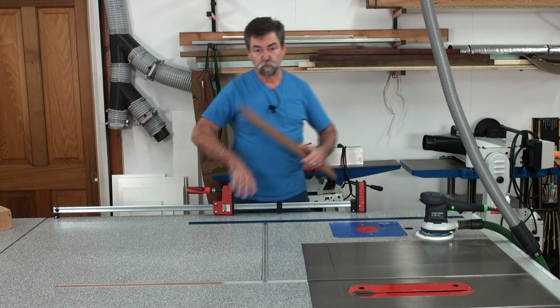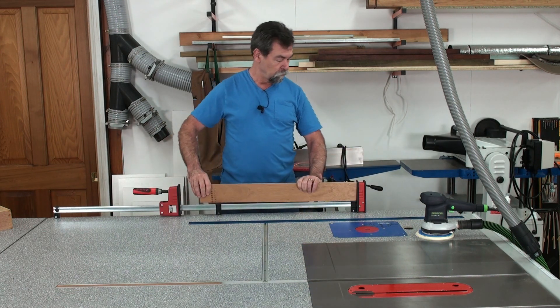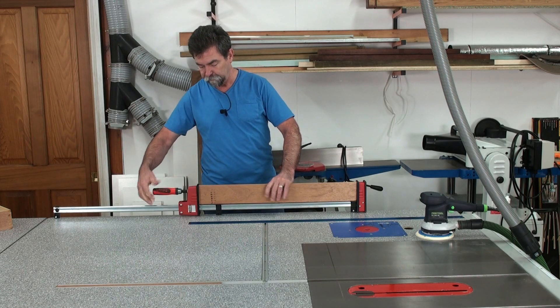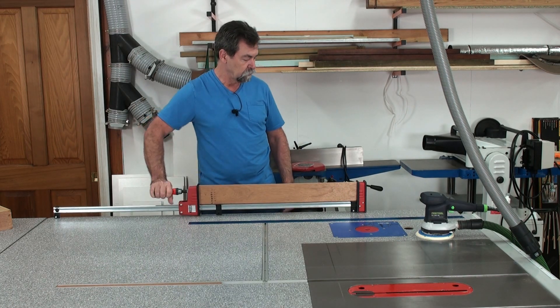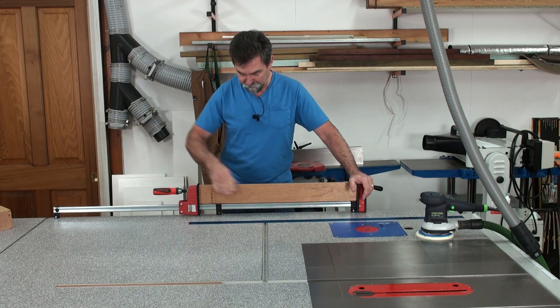I can slide this along to any point that I want. Drop that in, bring that up tight there. And look at that — it's got a hold of it.